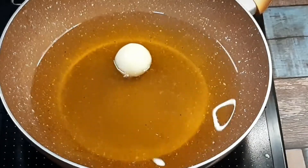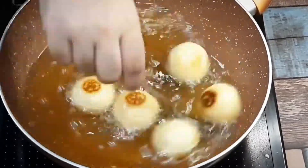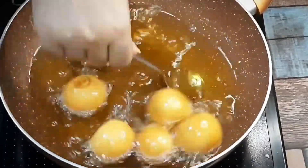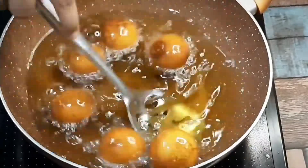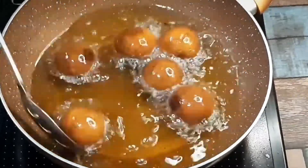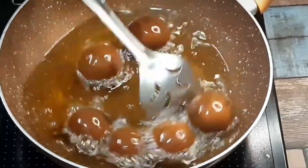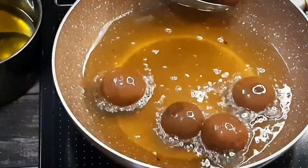If you want to fry the gulab jamun properly, fry them in low to medium flame. Do not continuously fry for just 1 minute — keep moving them gently. Do not press the gulab jamun in the middle; if you press or move them too early, they will melt. Continue to fry them gently. They will turn golden — dark and light color. It will take about 6-7 minutes. The color depends on your preference. They will become a nice dark color.